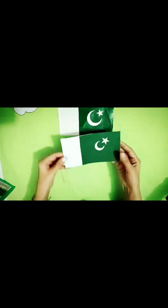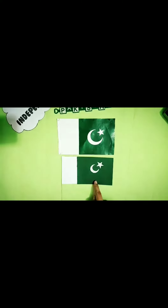This is the national flag of Pakistan. The colors of the national flag of Pakistan are dark green and white.